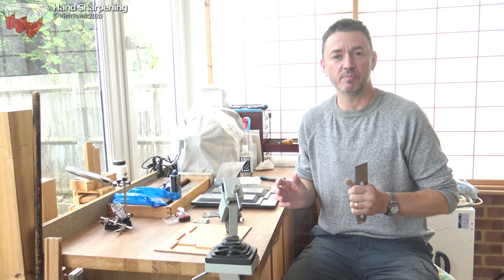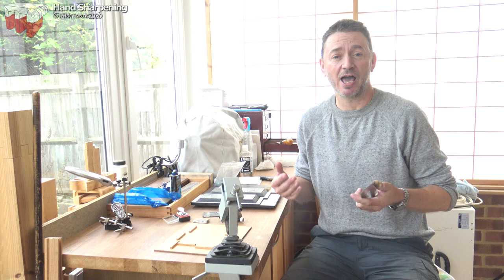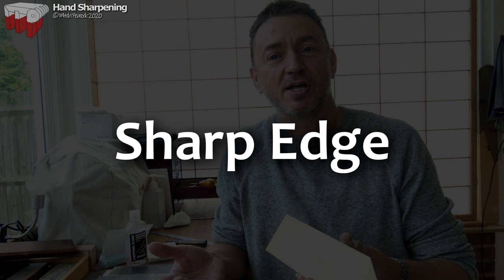Hi, I'm Mitch and welcome to my sharpening bench, where today I'm going to show you how to sharpen a plane iron. This is the way I've been doing it for years and it works really well for me. To get maximum enjoyment out of your woodworking you do need to know how to keep your cutting tools nice and sharp.